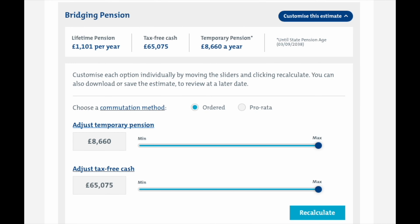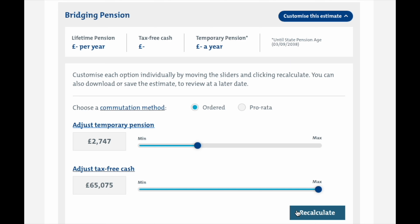Also, because of the way maximum tax-free cash is calculated, reducing the amount of temporary pension will result in a lower maximum tax-free cash lump sum. Don't worry — you're not losing anything by doing this, as the value gets added back into your lifetime pension.